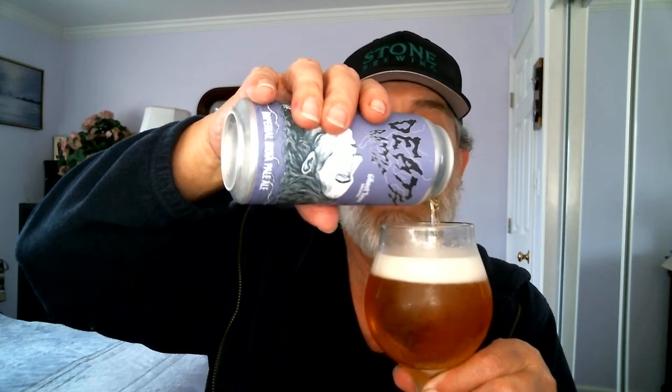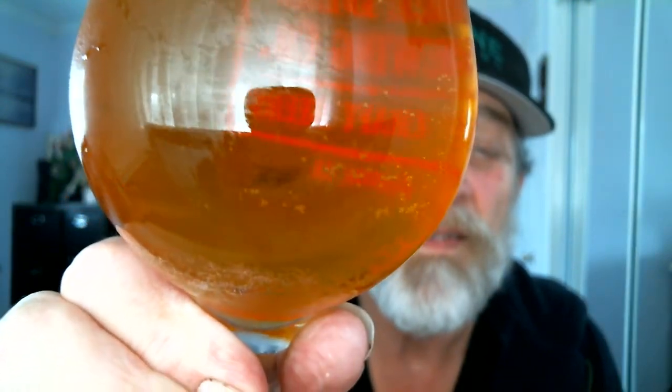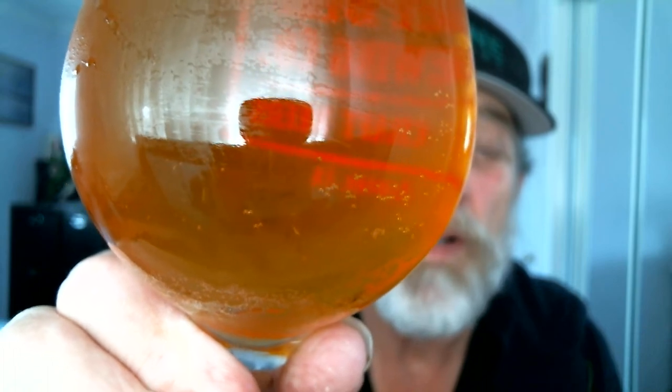Let's flip-top this Death Rattle and see what we've got. Here we go — pouring it right into the glass. Hopefully this should be pretty tasty. This is a double IPA at 8.6% ABV, almost a nine-percenter. I got about a finger of head here. Looks like it's filtered — you can see right through it, and you can see the bubbles right below the foam.